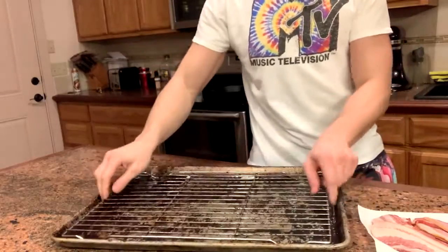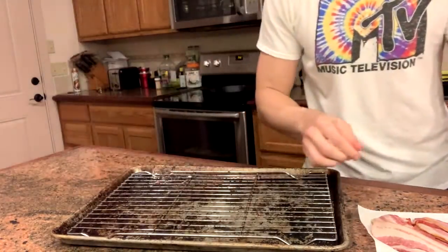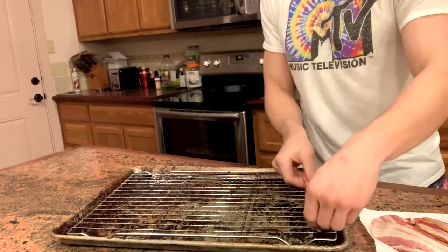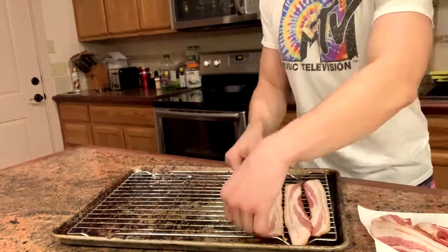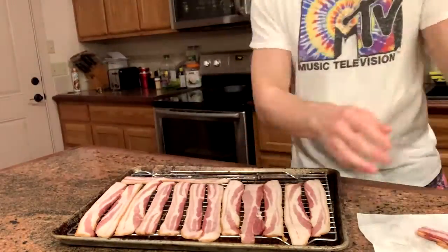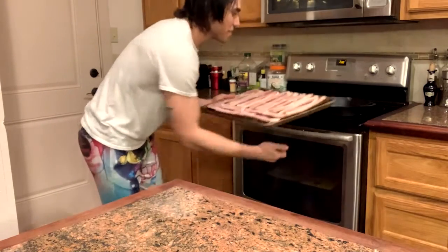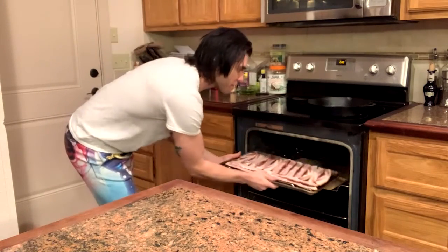First step, take an oven tray with a grate and line your bacon. Then into a 350 degree oven for about 30 to 45 minutes.